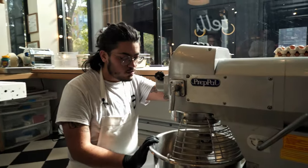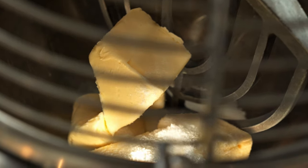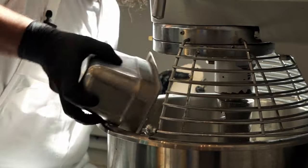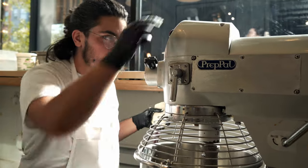In the mixer right now, in order to make the burrata filling for the tortelli, I have some butter and some salt. I'll add the ricotta — it works to smooth out the filling a little bit.